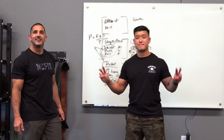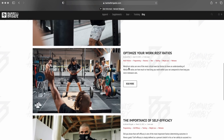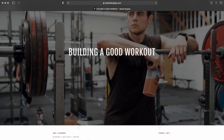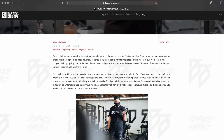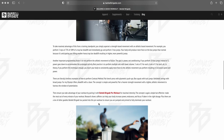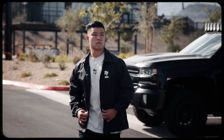Thanks for watching. Check out barbellbrigade.com — we have a full blog there where elite sports performance coach Jacob Ross writes weekly posts on fitness, strength training, and health. You can also get apparel, gear, supplements, and everything else at barbellbrigade.com. See you guys next time.